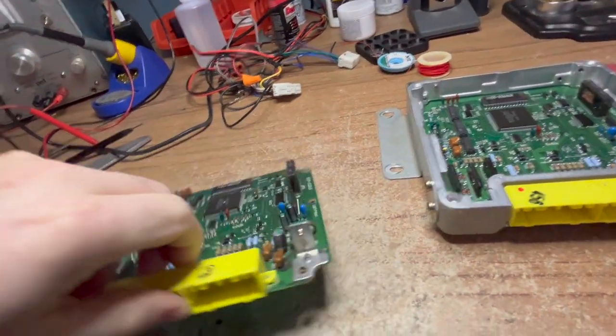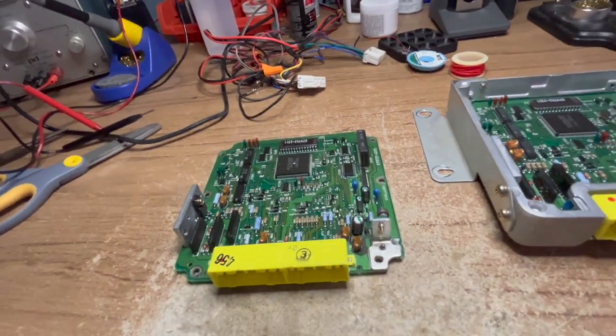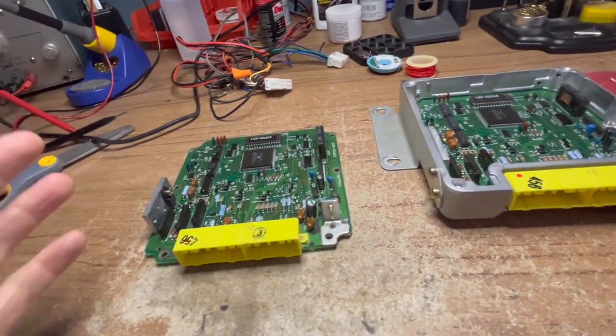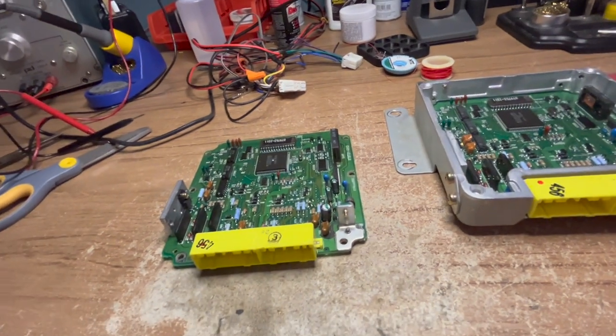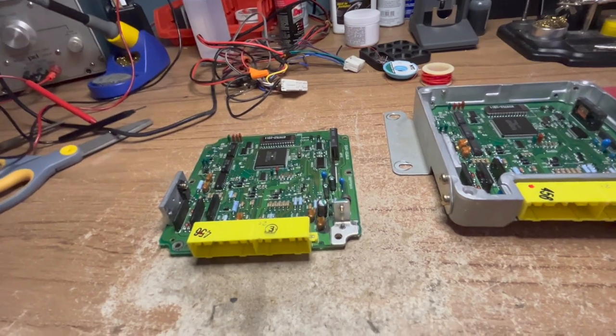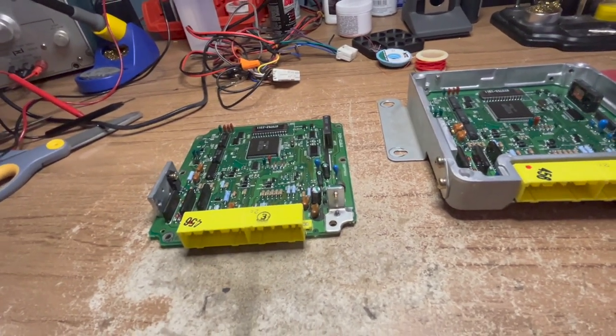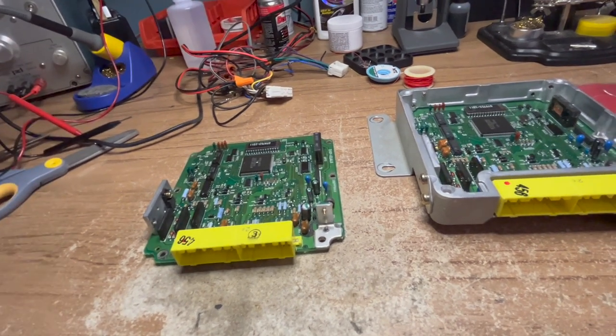Here's the thing - and this is why it has to be done before it fails. If you've got a first or second generation Miata, or any car from that era - Honda, Toyota, Mitsubishi, Ford, Chevy, whatever - you should be looking for this problem before it causes any issues.